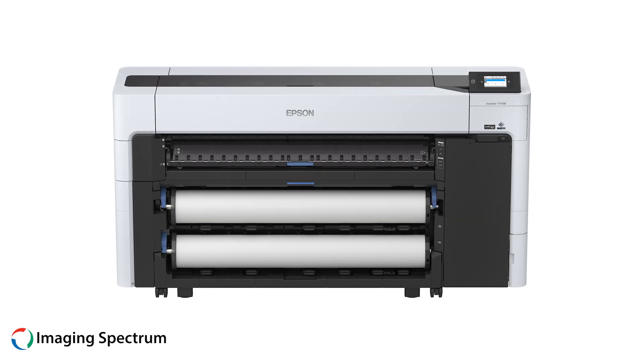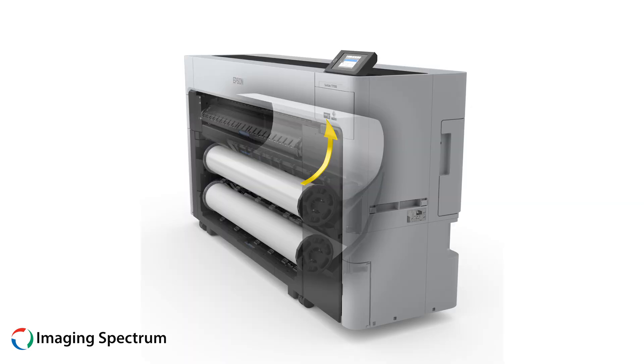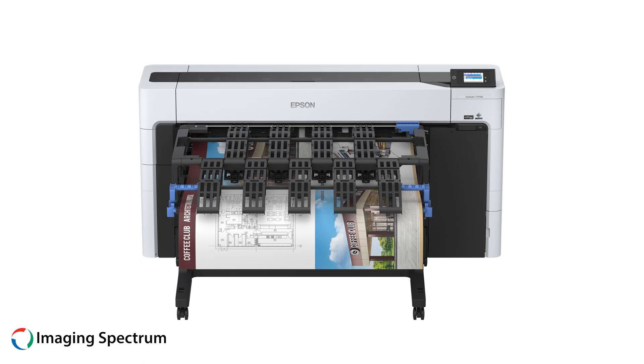Finally, the production CAD line allows for rapid printing with a low total cost of ownership (TCO). With versatile media options, you can select the appropriate media for various jobs. This line is optimized for CAD and graphic workflow.